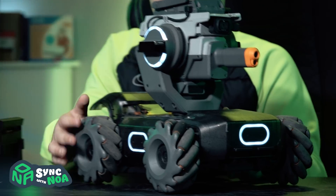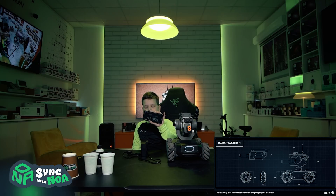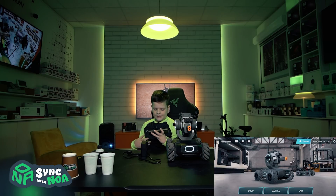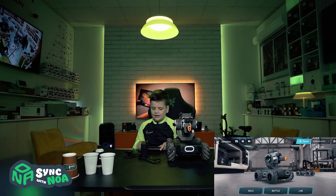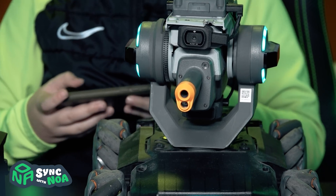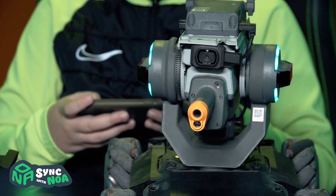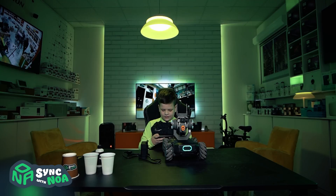Now just turn it on and open the Robomaster application — you need to download it. You can kind of fire lasers and also aim.